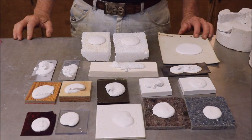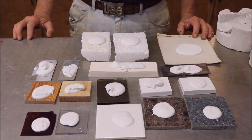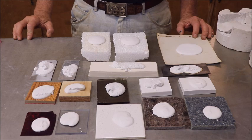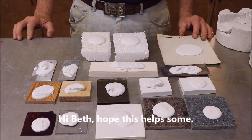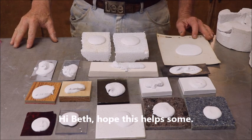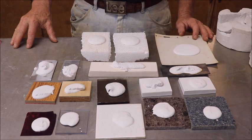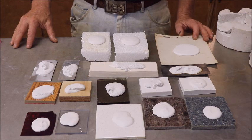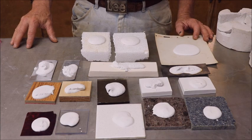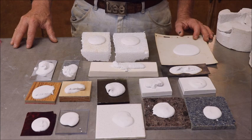Hi, Captain Mike here with you again with what I hope is going to be a rather short, semi-informative video. A subscriber of mine asked me a question the other day about had I ever made a two-part plaster mold using a styrofoam master. Of course, this would be used for slip casting. I had never tried making a two-part mold using styrofoam for a master, so I had to give it a try.